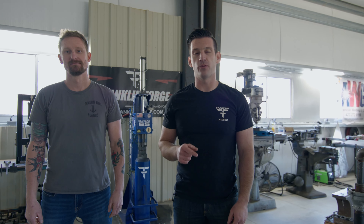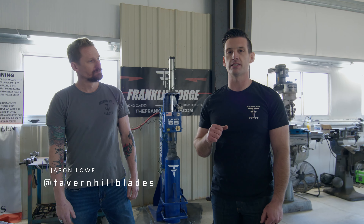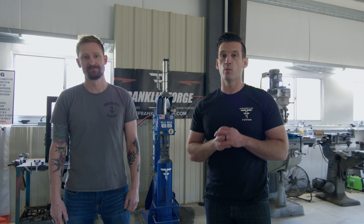Hey guys, welcome back to the Franklin Forge. In today's video, we're gonna be covering five tips that I wish I knew when I got started making blades. I've got my good friend Jason Lau with Tavern Hill Blades. He's gonna be assisting in some of these tips and covering some of the things that we both wish we knew when we got started. So with that, let's cover tip number one.